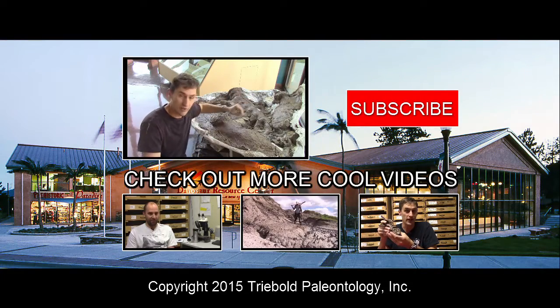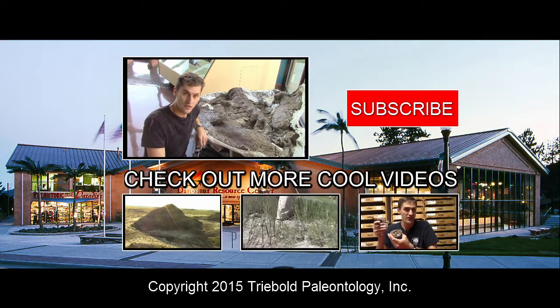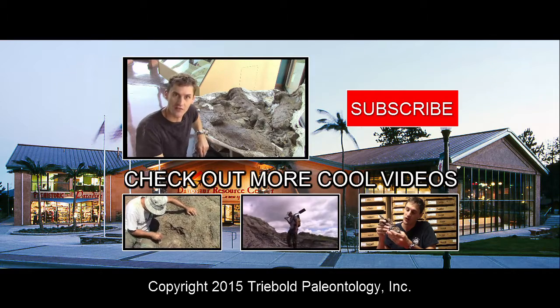Now the hips are out on display in the museum. Come by and see them for yourself at the Dinosaur Resource Center in Woodland Park, Colorado. Subscribe to the channel and share the video.